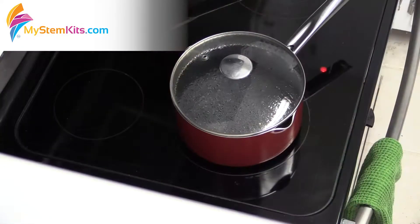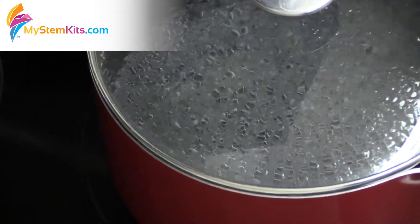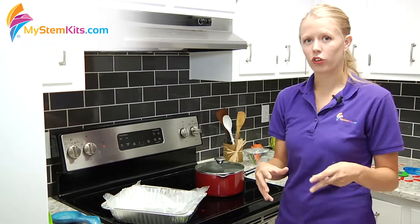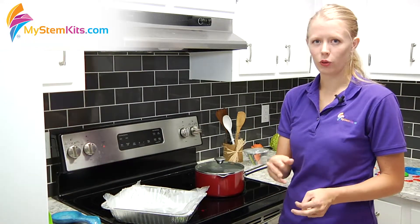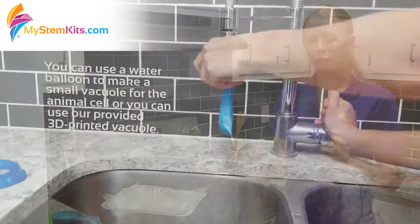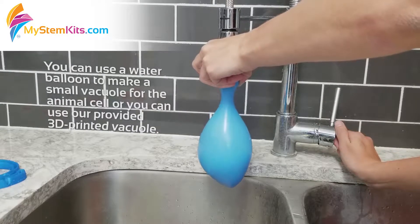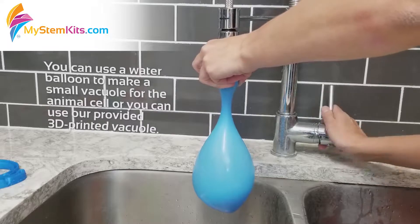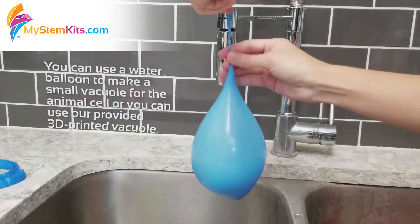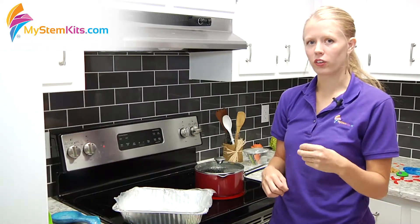Next you're going to want to boil your water for the gelatin. While the water is boiling it's a perfect chance for you to work on the vacuole. The vacuole on a plant cell is rather large, so rather than use the template included with the two-dimensional one, you have to create it in three dimensions. What you do is take a balloon and fill it with water and make it the right size so that it's still within the same scale as the rest of the plant cell parts.